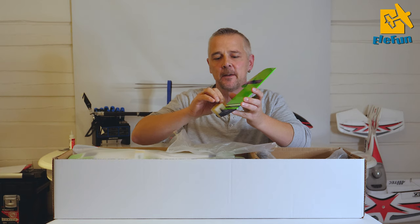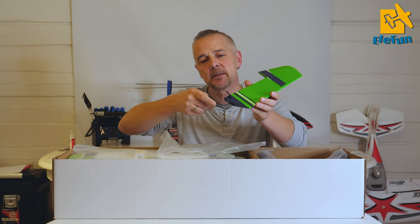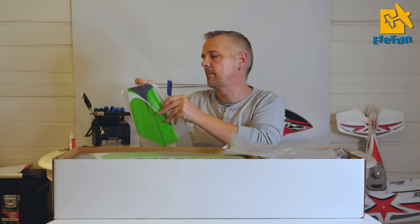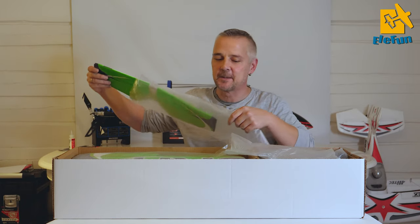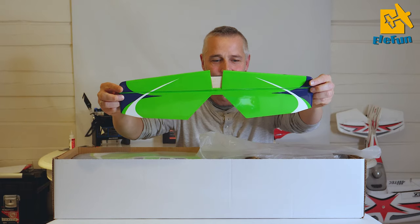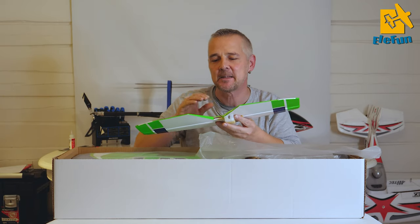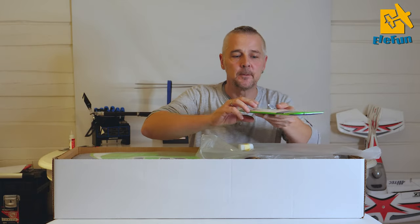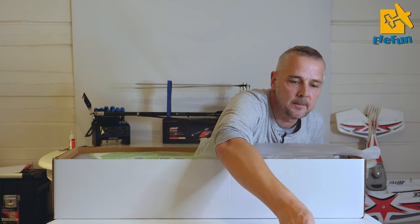If we carefully take off this tape you can see that the rudder horns are pre-installed with the bollings. And we have the horizontal stabilizer. I love this color so much. The color that I see the best is green - I'm not color blind but green is the ultimate color for me.